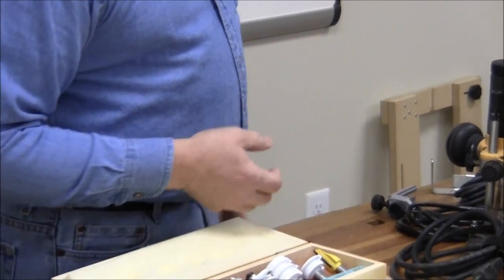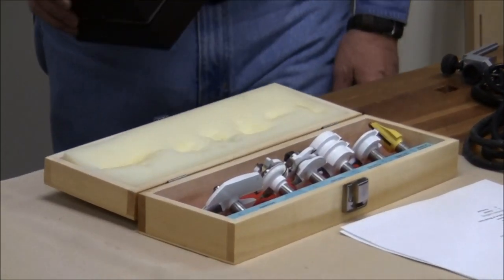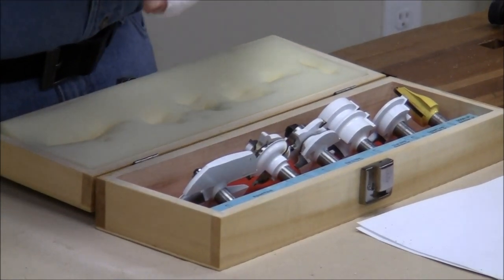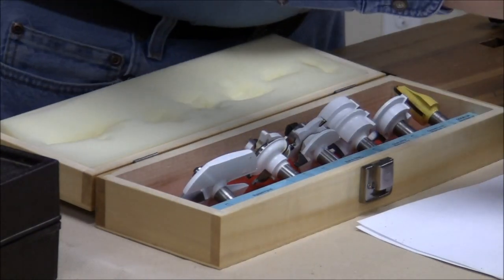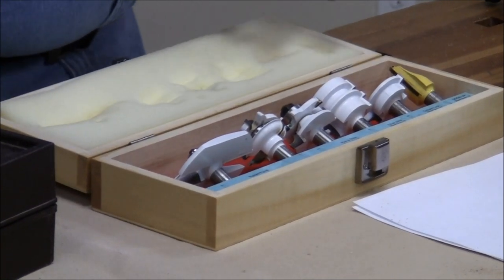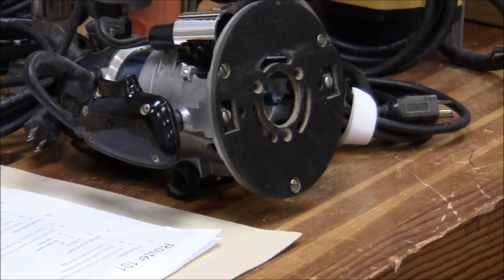Generally I recommend half-inch shanks because they're stronger and they vibrate less. But I still have my old collection of quarter-inch shanks and I still use them for some bits. There is a bearing-guided bit in this router that is only available in the quarter-inch shank. Let me describe that a little bit rather than try to zoom in.